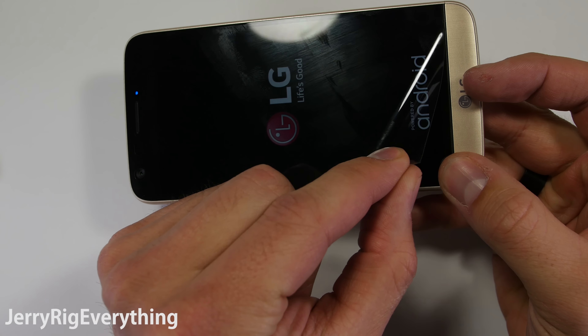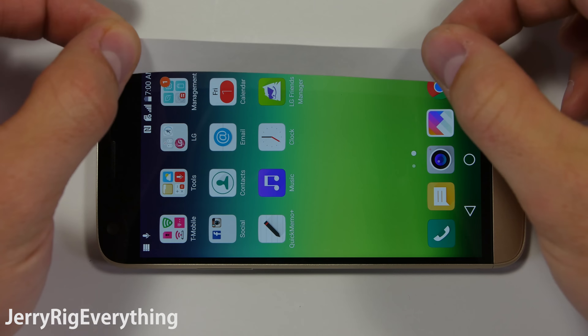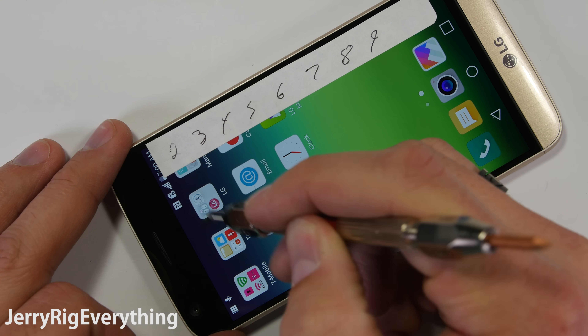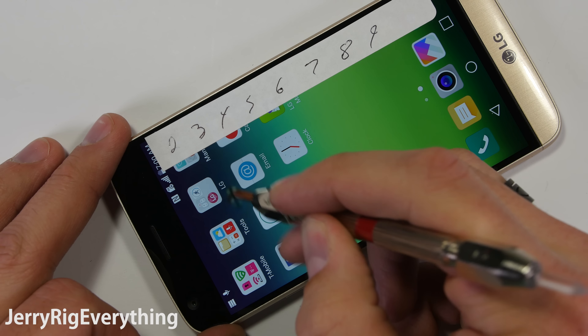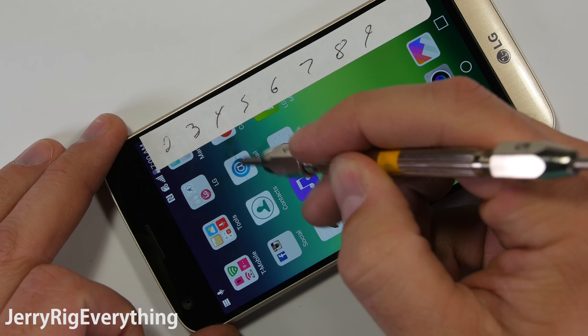The LG G5 has a screen protector pre-installed, so I'll pull that off before we jump into the good stuff. I have a series of picks with different tips on them, and they allow me to see where the hardness of the screen falls on Mohs scale of hardness. Notice how thin the glass is though — you can see the pressure of my pick against the LCD.